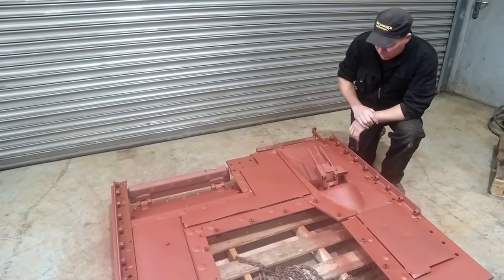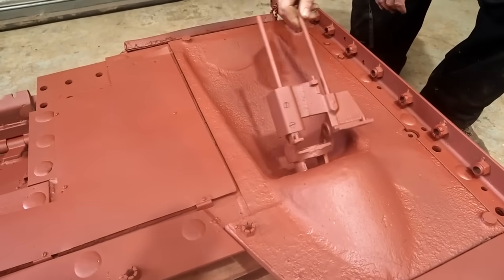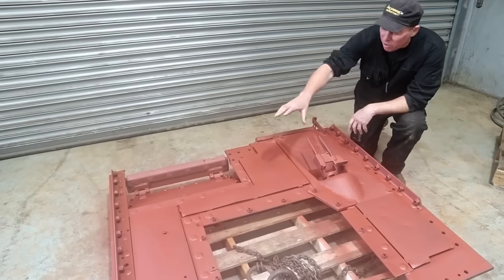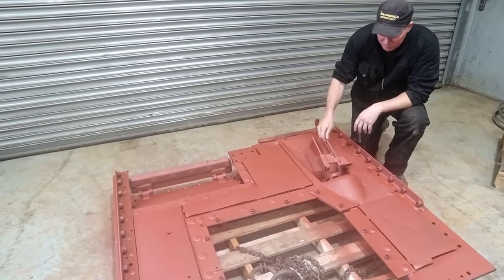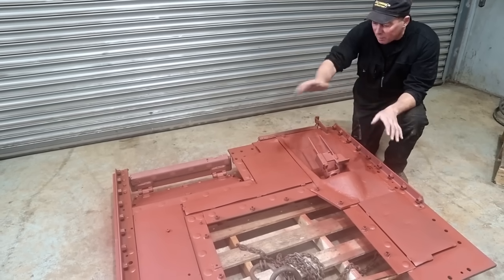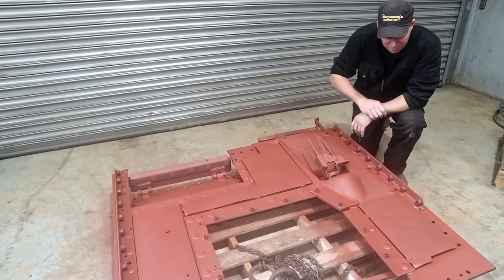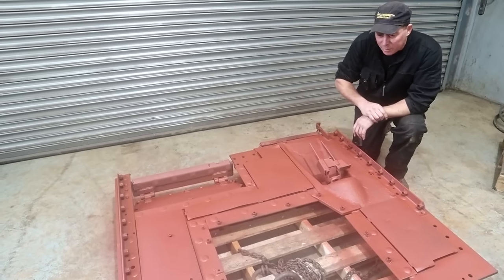Here we have the front armour that's already been removed — this is obviously the underside. This is where your 30-cal machine gun would go. We're really pleased with it, everything is in really good condition. All we've done with it is sandblast it and just give it a first coat of red oxide just to protect it until we can get it painted properly.